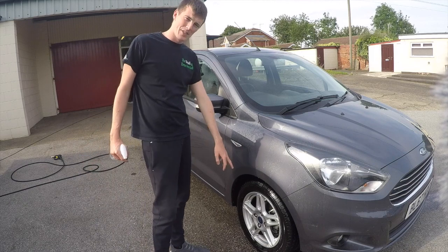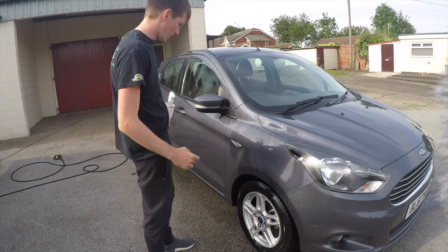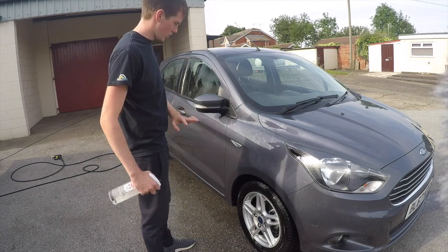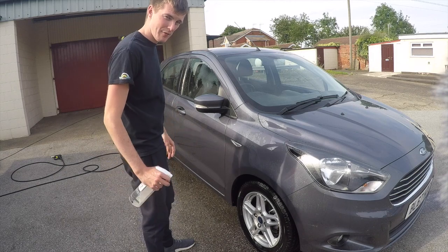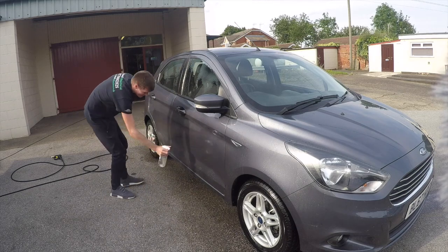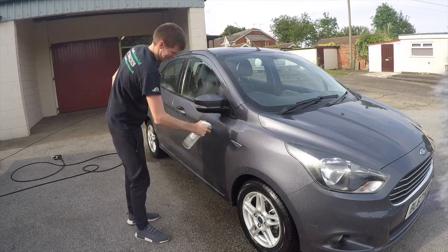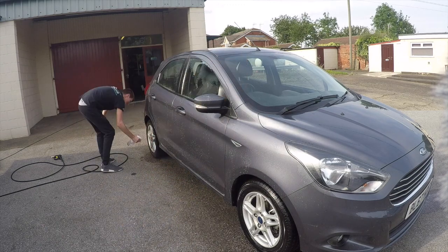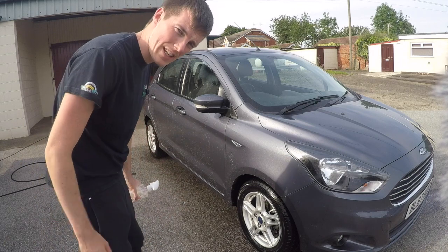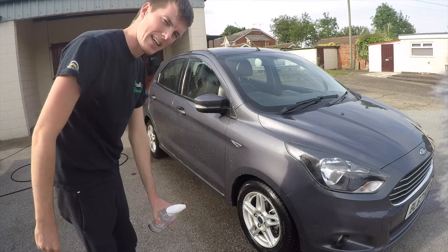Now we've seen the wheel application, let's put it on the side of the paintwork and see what it does. Again, just spray it onto the paintwork, leave it for about five minutes, and then rinse it off. Okay, that's on the paintwork now — we'll leave it to react and then see if it picks up any contaminants.